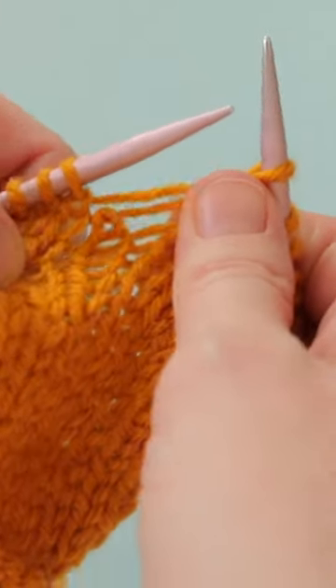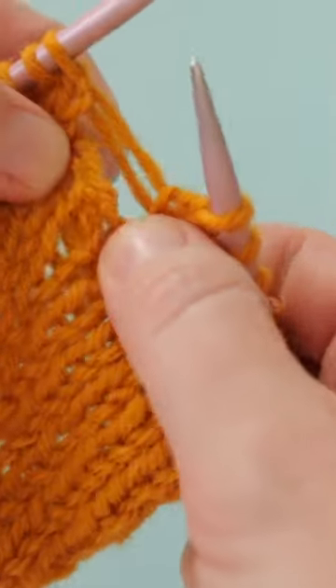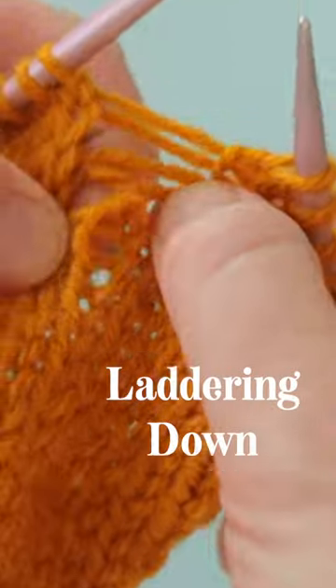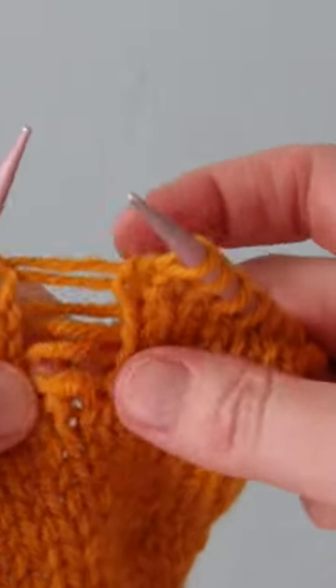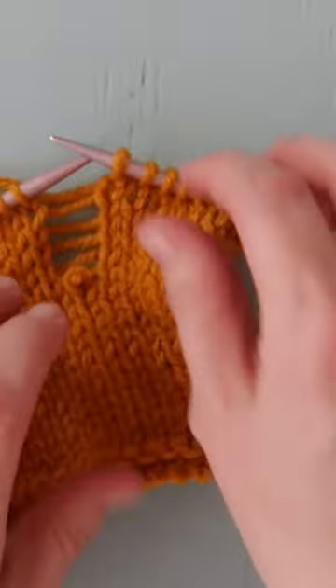In knitting, there's a lot of interesting slang and vocabulary to sift through, especially for newer knitters. One such term is laddering down, which means to pull stitches out in a vertical column often to fix an error. Here's how to ladder down.